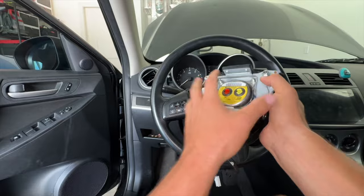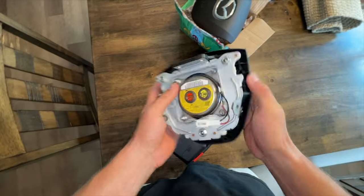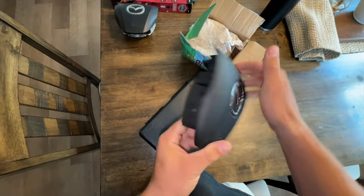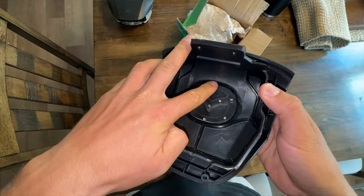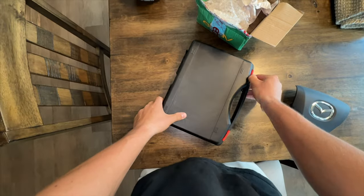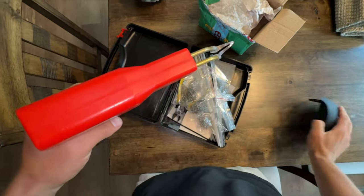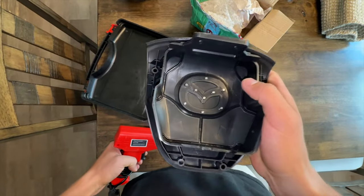We've successfully removed our airbag. Now before we start working on the old airbag — you can see the rivets here, there's four: two at the top and one on the side under the sticker — I want to work on the new airbag cover first. As you can see, there are these plastic tabs in here and we need to plastic weld them down so that the emblem doesn't fall out. I have this kit right here, my favorite kit for plastic welding — it was like 15 or 20 bucks. I have this attachment on it and I'm going to bend it up a little bit, turn it on, and heat these tabs down so that it holds the emblem in place.